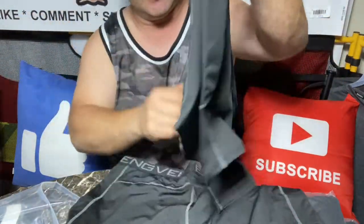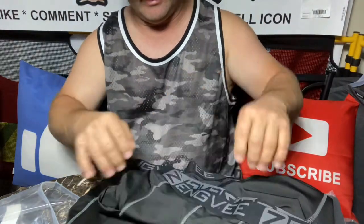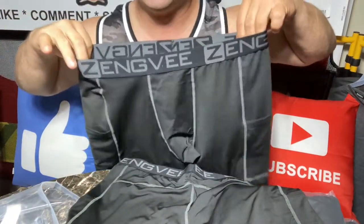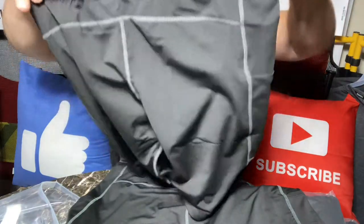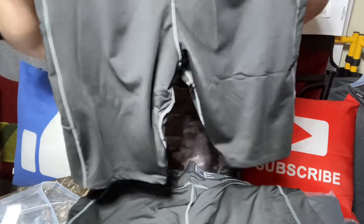Actually, these have a pocket on each side — I didn't realize that. A pocket on each side. I don't know if I'd ever wear these as like shorts, but they definitely do make good underwear. They're really long.